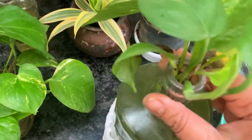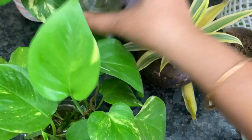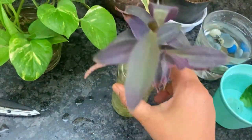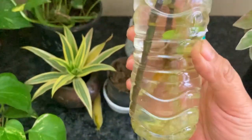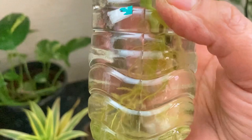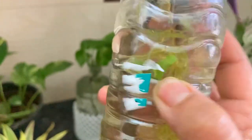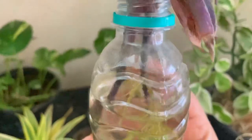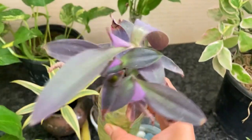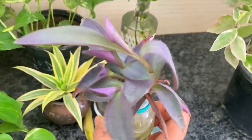Let me explain the purple heart plant propagation. Look — there are many roots here: roots growing nicely. And look, leaves are growing up here too. There are many roots beautifully grown. This is how you propagate a purple heart plant in water.